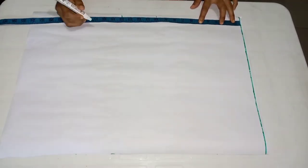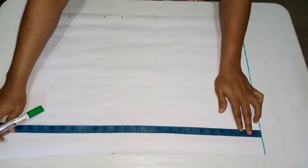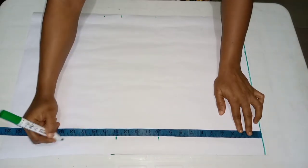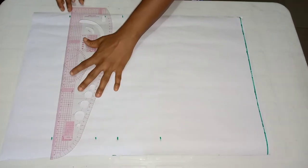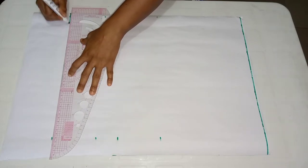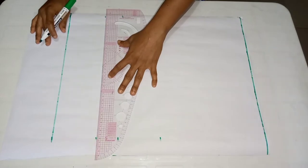I'll go ahead and take the measurements. I've already taken the bust measurement — that's the nipple point measurement — the underbust measurement, the half length which is 16, and the top length. My nipple point measurement is 10, my underbust is 14, the half length is 16 inches, and the blouse length is 19 inches.